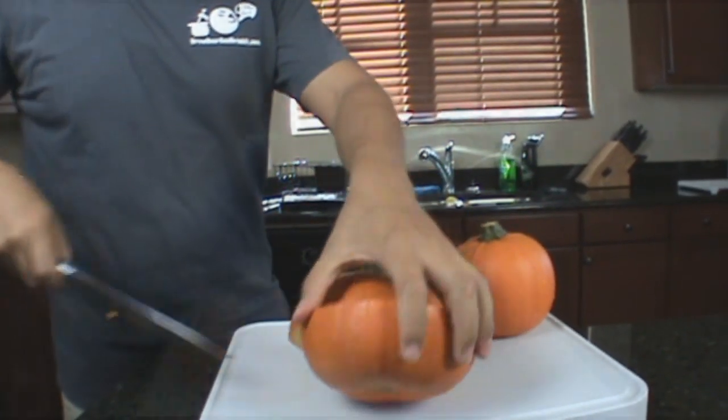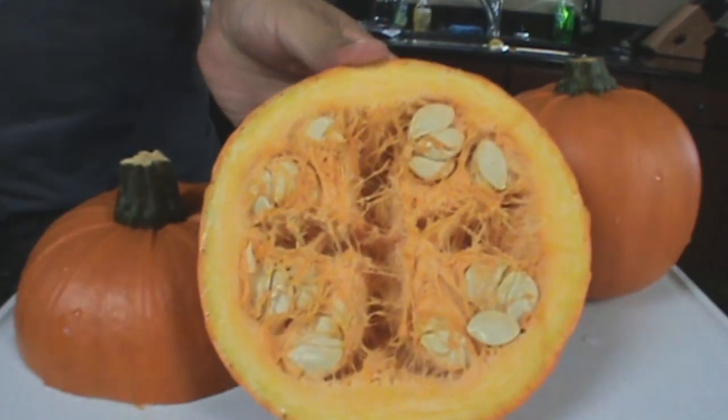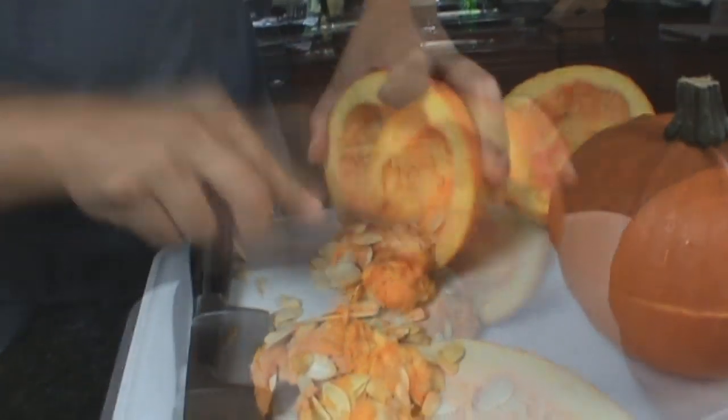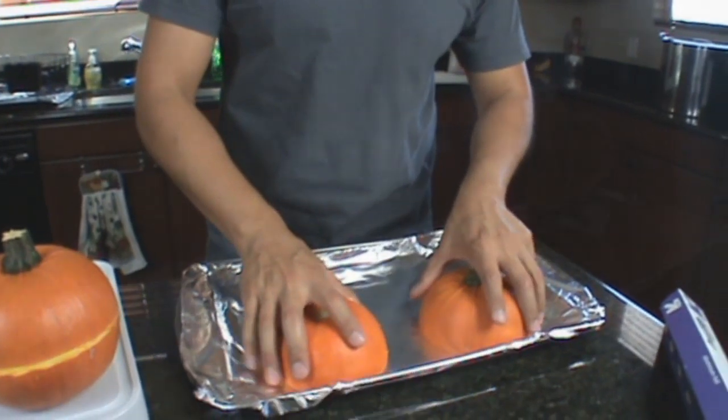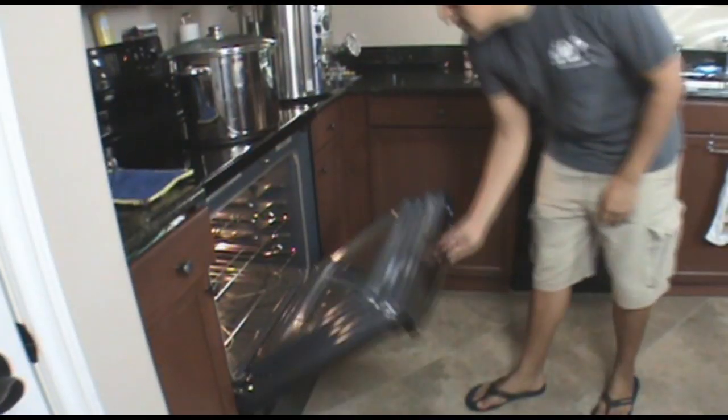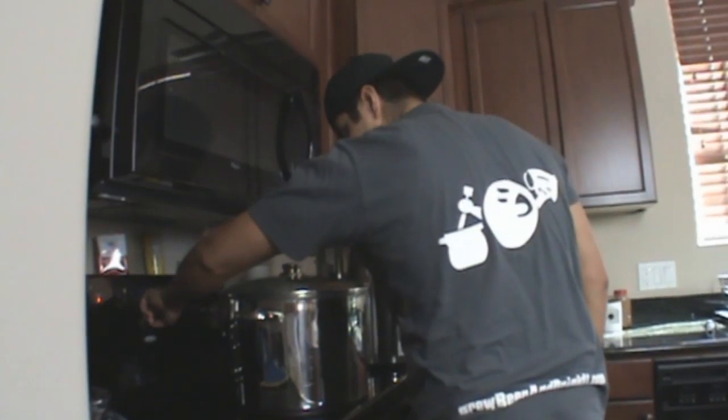Begin by cutting your pumpkins. Scoop out all the seeds and place your pumpkins over aluminum foil on a cooking sheet. Place the pumpkins in an oven at 300 degrees and bake for two hours.